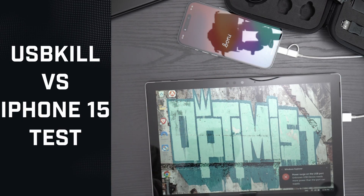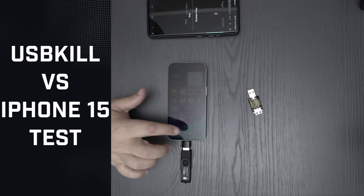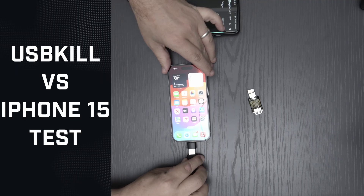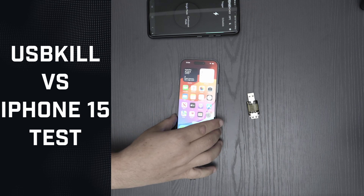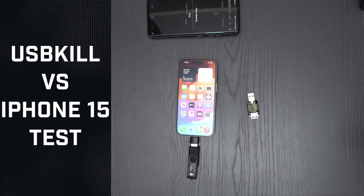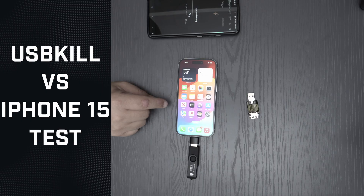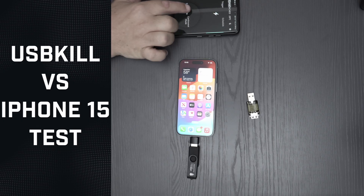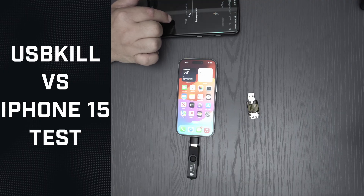This phone's data line is not working anymore, making it vulnerable to a USB power surge. Let's try a few more times. The phone really seems to resist further damage. The iPhone 15 seems to handle everything pretty well — I think because the data line is already dead, the electricity can't travel further into the phone's motherboard and damage other vital components.